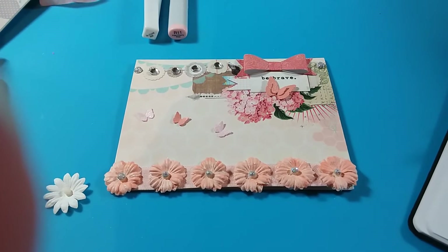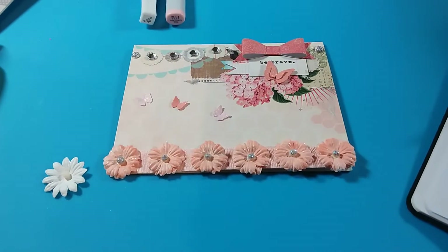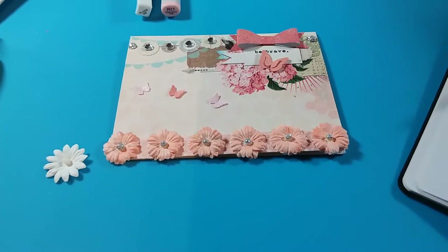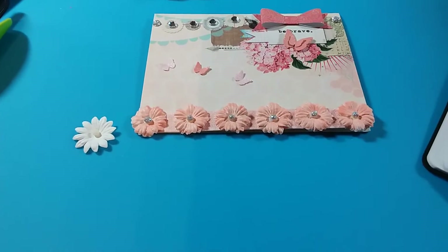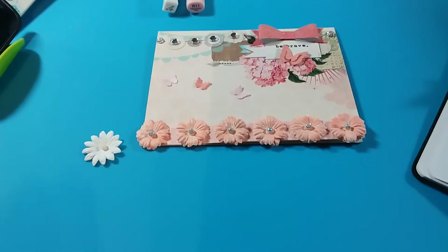Hello everyone and welcome back! I am back because I wanted to share a couple of things that I created this week, and also because I started receiving some of my entries. Today I received an entry from Teresa Creations and I have it right here, so I'll be opening that — but first I wanted to share some cards I made.